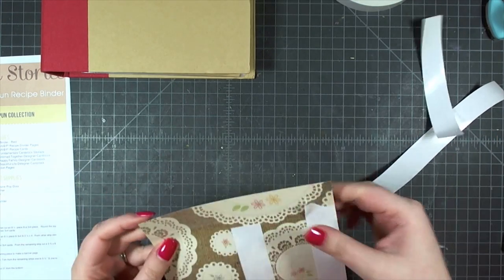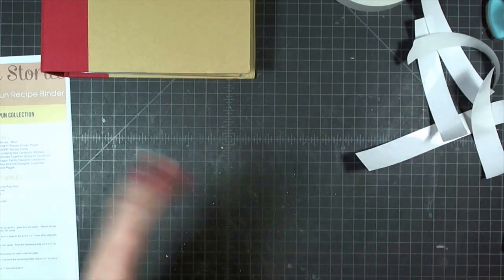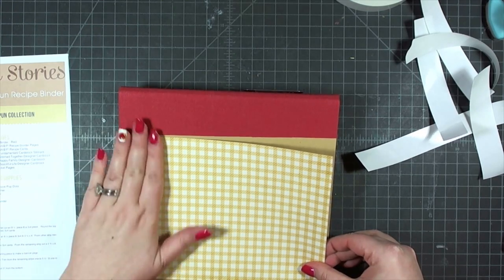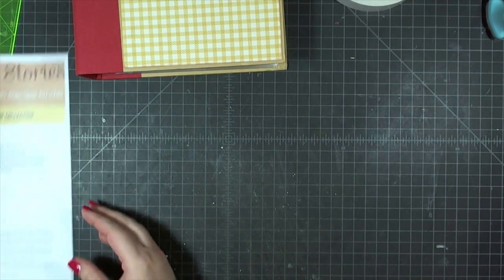I'm using sand ink by Prima — one of their chalk inks. I've put miracle tape on the back of the piece to do the edges. Whenever I'm putting something on a cover not in a page protector, I like to use a very strong tape like miracle tape, score tape, or red line tape rather than ATG or a tape runner. You could also use liquid glue if you don't have tape like this.